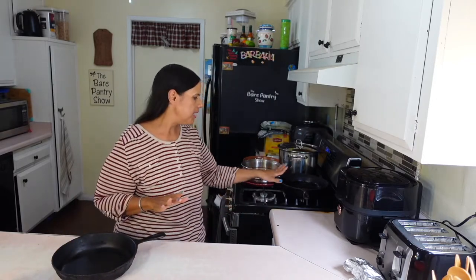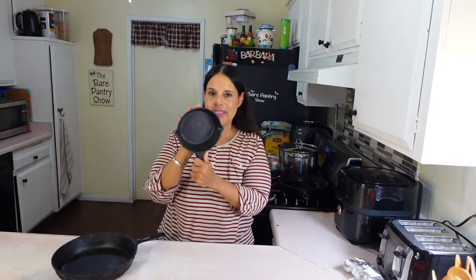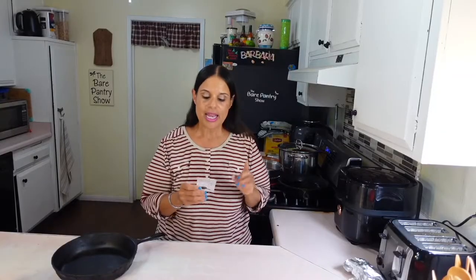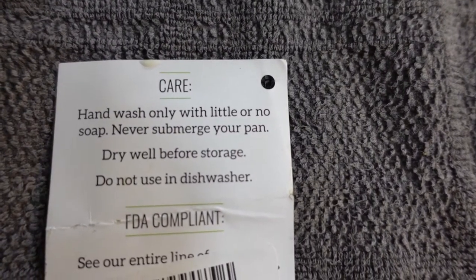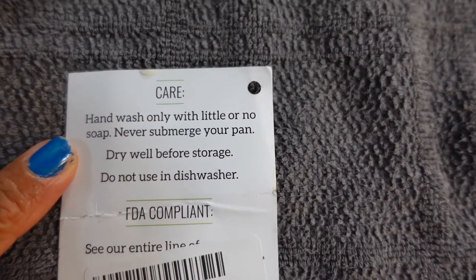I recently had a birthday and my husband bought this for me. You might be saying he bought her a pan — well guys, he bought me a pan because I'm a food content creator on YouTube and Facebook. Hey guys, my name is Barbara. I'm tired of these big pans — I have this big one, fully seasoned, and I've got this one over here with oil in it. I wanted a baby one because I wanted to make a small peach cobbler or fruit cobbler. Let me tell you a little bit about this pan. It's a Cuisineau pre-seasoned six-inch cast iron skillet. It says hand wash only with little or no soap, never submerge your pan, dry well before storage, and do not use in a dishwasher.